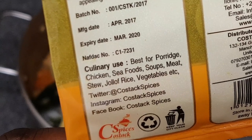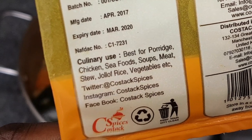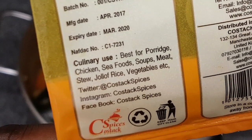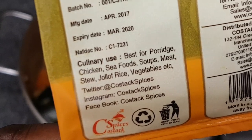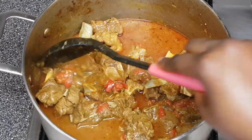Apart from lamb, you can make so many other dishes with this curry powder, such as porridge, chicken, seafood, soups, other meat stews, even jollof rice, and so many more. Please do send me pictures of your creativity — I love to see what you've made with this.